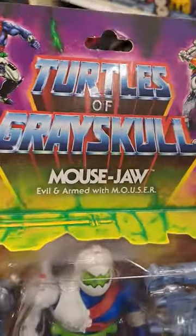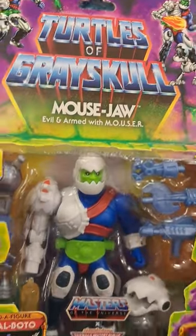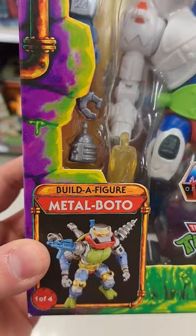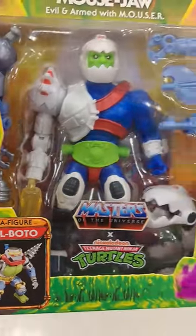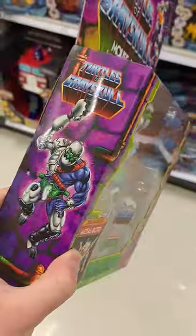Check this out — got this Turtles of Greyskull Mouse Jaw Evil, armed with Mouser. Check it out, comes with the build-a-figure piece for Metal Bato. Look at this thing — that is a crazy looking figure.